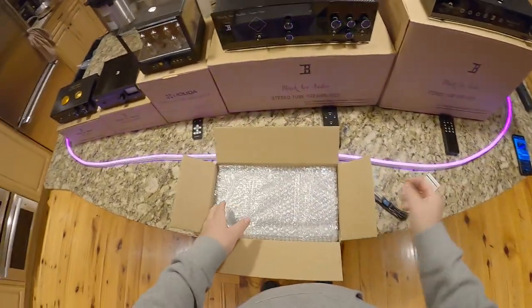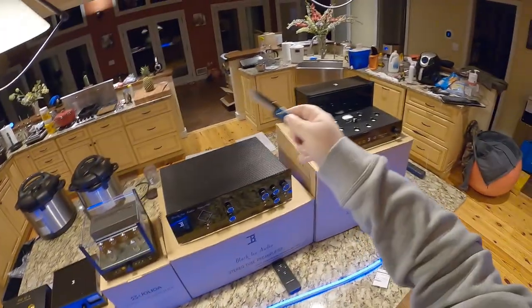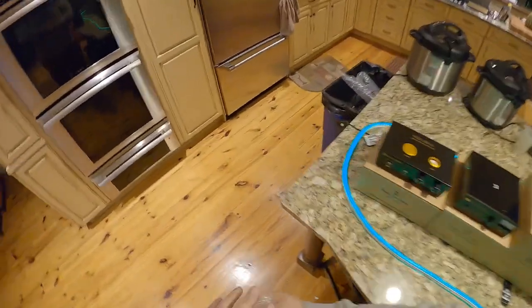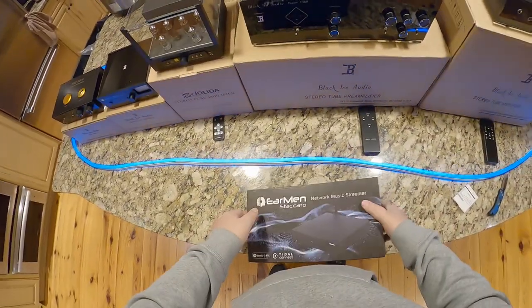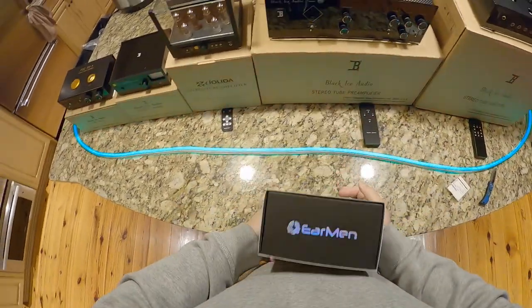I didn't do a review of the stack until I got the Staccato, which is their music streamer, because I'm sort of getting into music streaming. It's nice when you have something you can just tell your Foobar install or your Roon to play over there. Music streaming used to mean these eight or nine thousand dollar machines that older audiophiles would buy, going from vinyl records to an overpriced stream box. But now it's just a streamer box that sits there and you need some technology elsewhere to make it go.